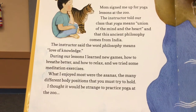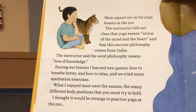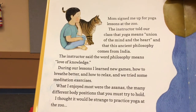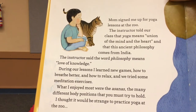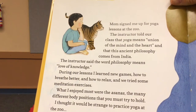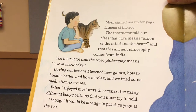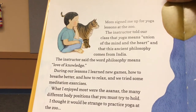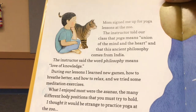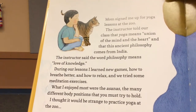Mom signed me up for yoga lessons at the zoo. The instructor told our class that yoga means union of the mind and heart, and that this ancient philosophy comes from India. During our lessons, I learned new games, how to breathe better, and how to relax. And we tried some meditation exercises. What I enjoyed most were the asanas, which were the different body positions that you must try to hold.